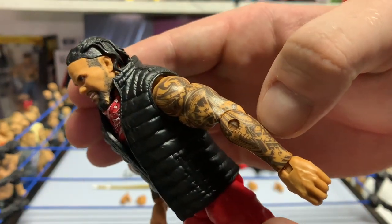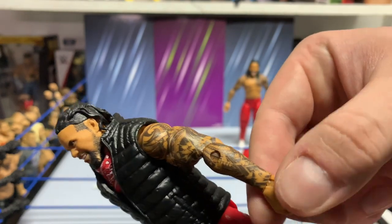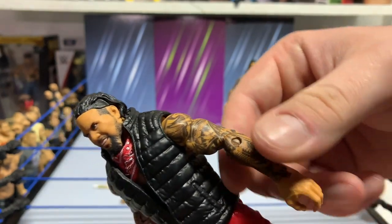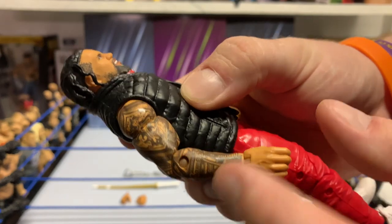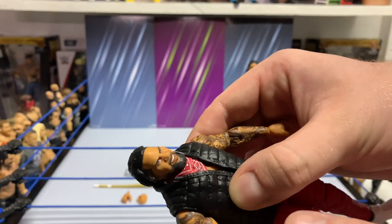Same idea on this side — Jay has a lot more intricate work on the tribal versus Jimmy. But again, Mattel is always spot on with the tattoos. They usually don't miss too often when it comes to tattoo work. Again, solid figure.